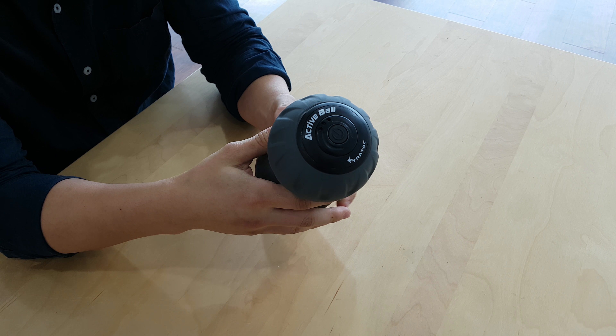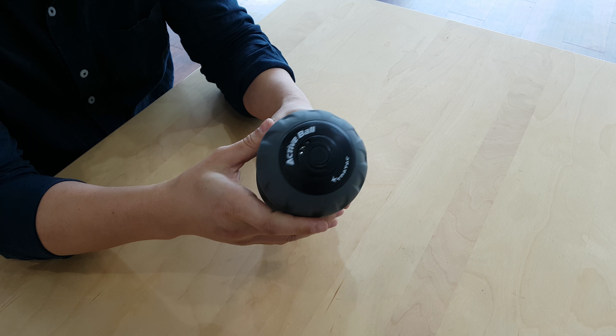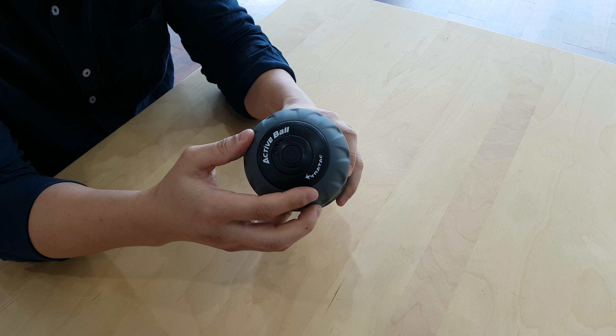The silicone is applied on the outer of the ball, as you can see here, due to its unique surface properties such as thermal stability, strength, and weatherability.